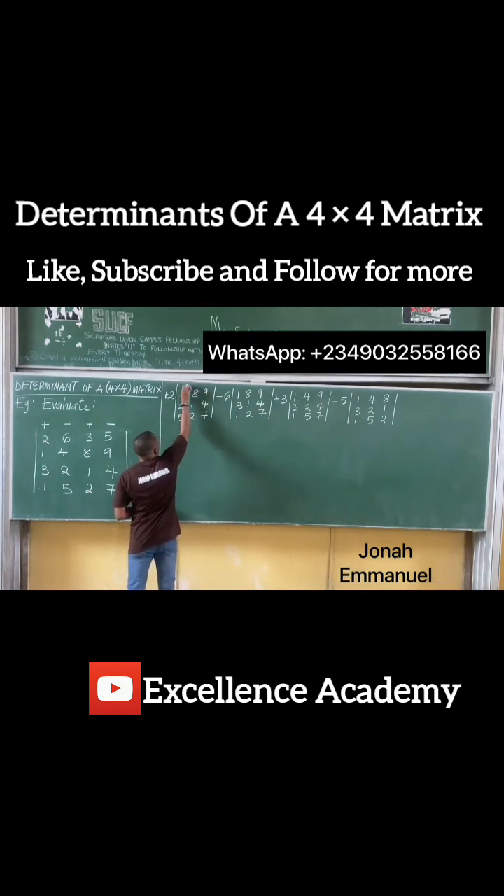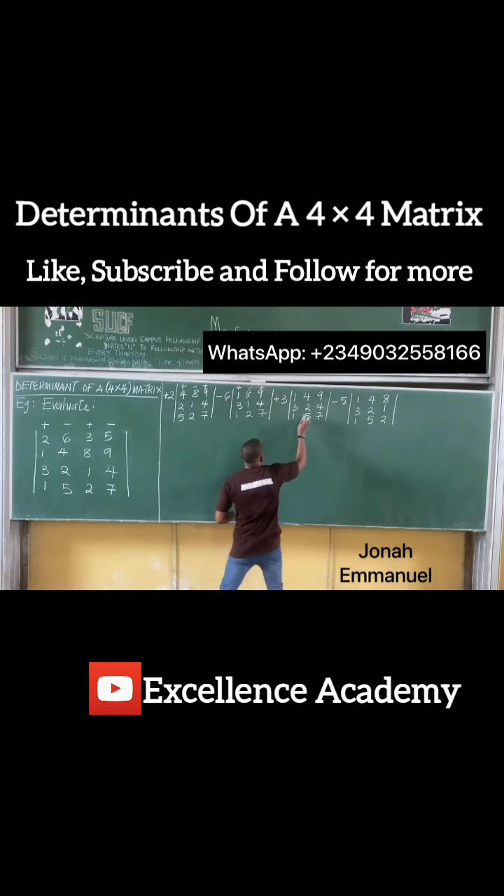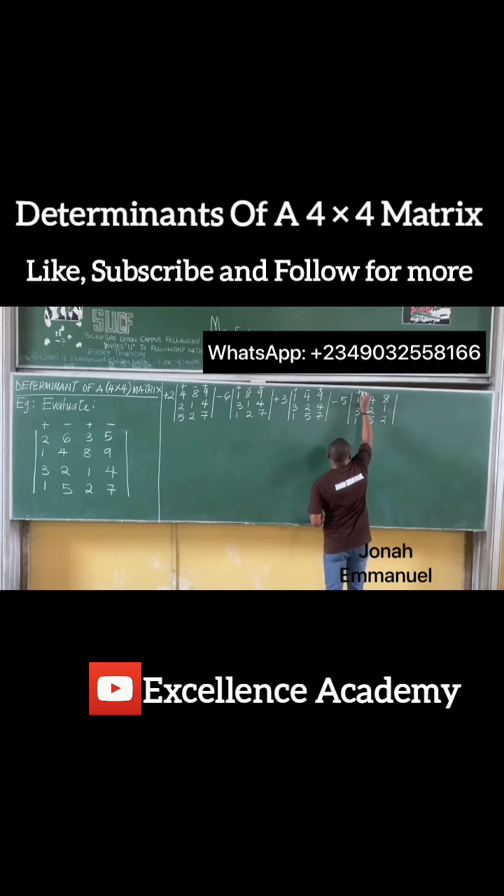I'll add the alternating sign pattern: plus, minus, plus — yeah; plus, minus, plus — yeah; plus, minus, plus — yeah; plus, minus, plus. So I have this sign pattern applied.